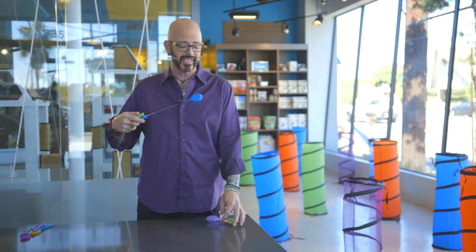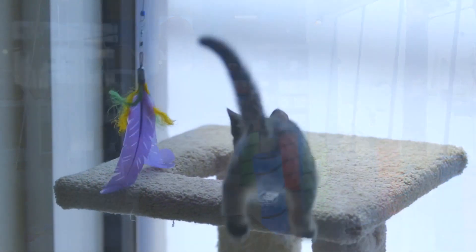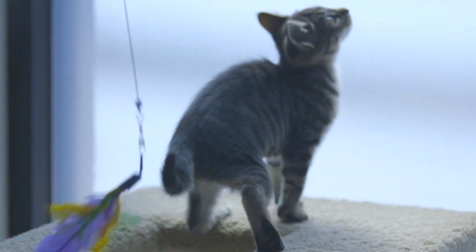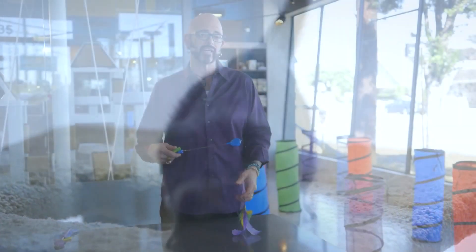But then, once they start getting frustrated because they can't catch something, that's when the feather comes in. Wave it around — it twirls like a feather, it sounds like a bird as air goes through it, and you control how much or how little your cat can catch it.